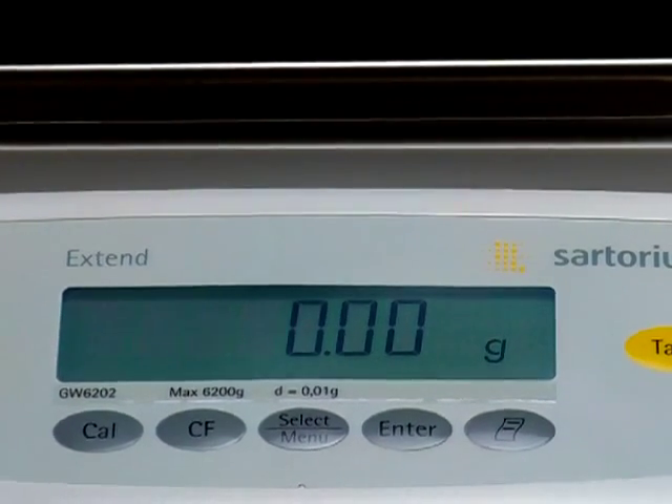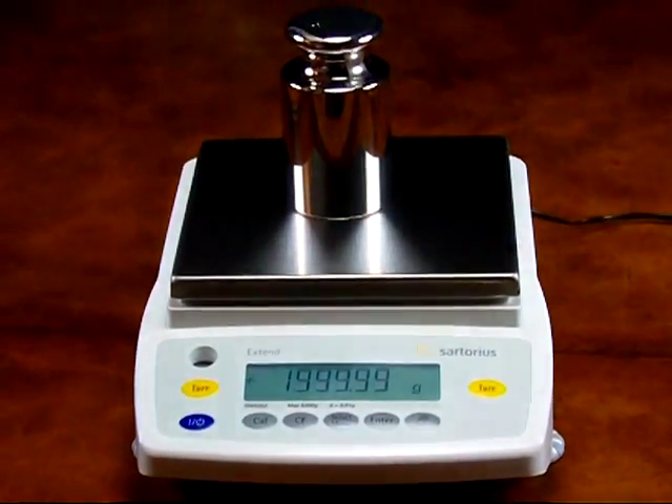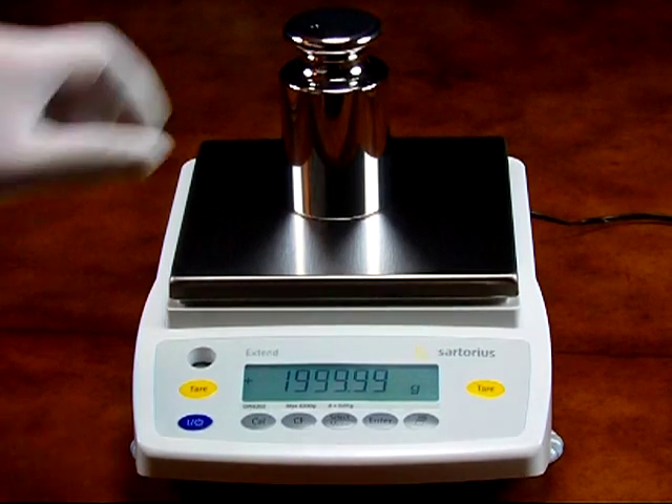We have a 2 kilogram calibration mass. Place it on the center of the balance. The balance has a tolerance of plus or minus 0.01 grams — that's within tolerance.